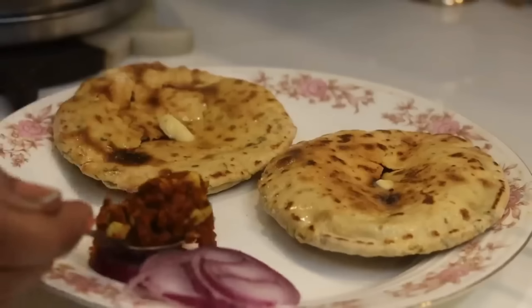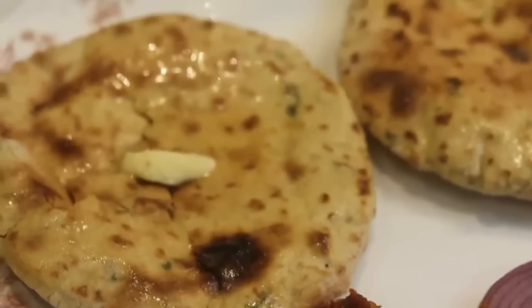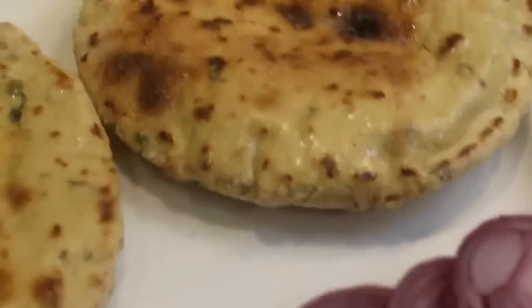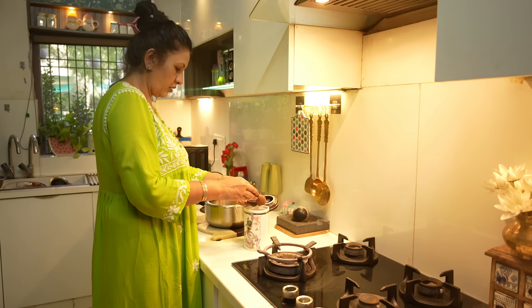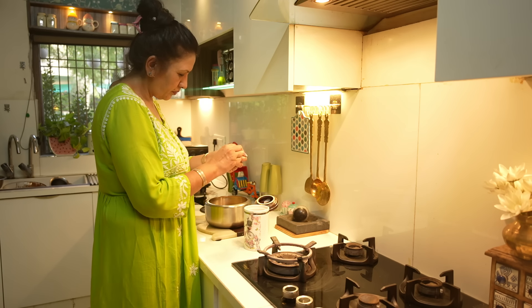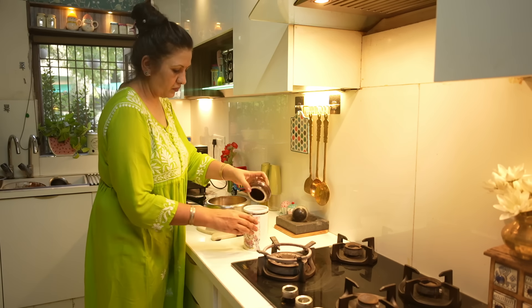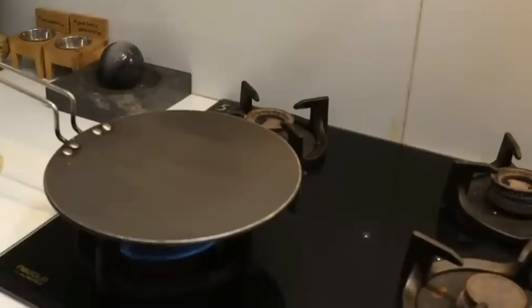Now I am going to make this with the chutney. The technique is like this: if you have the recipe, you can make it using 3 parts — 1 part of the basin — and put some salt in it and mix well.